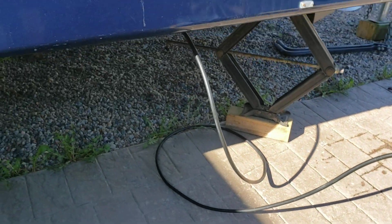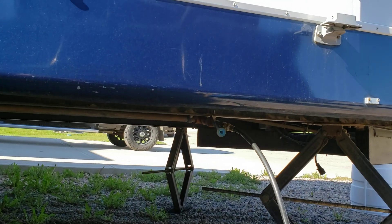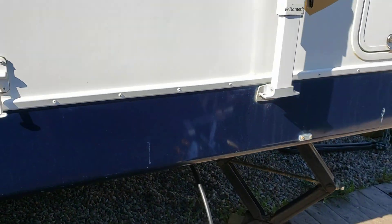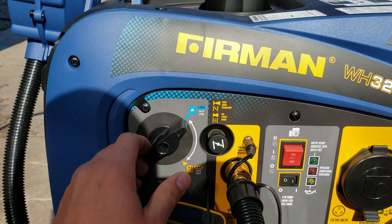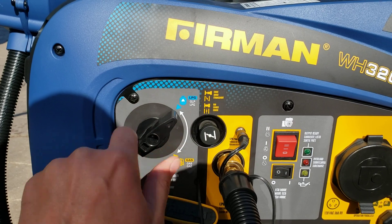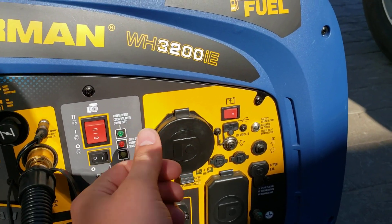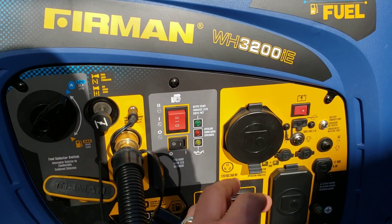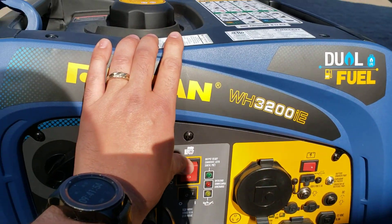I've run a line onto there going into my RV's quick disconnect. So I've got 60 pounds of onboard propane to run this thing. To prove we're not joking, she's all the way up — we're on propane — so we'll get her fired up. Choke out, eco mode on.